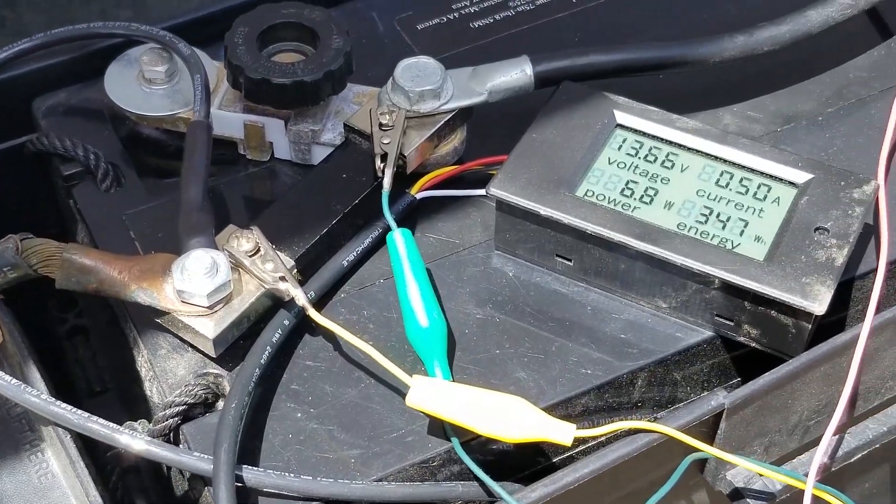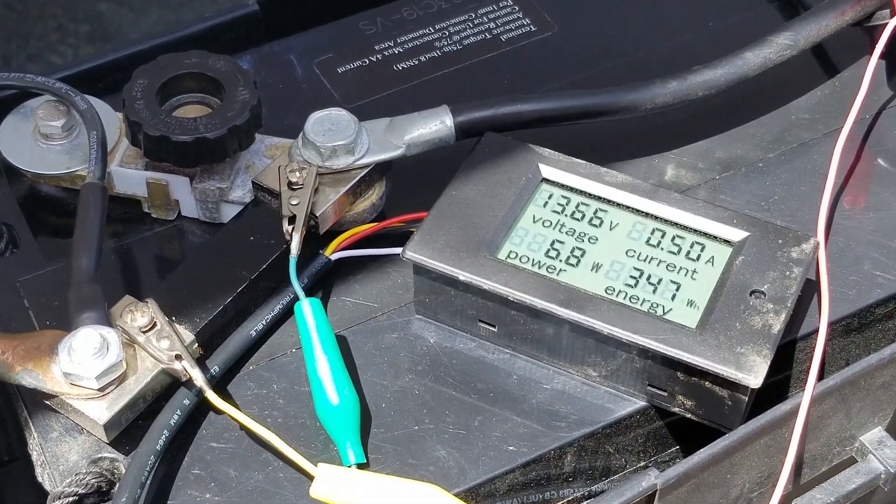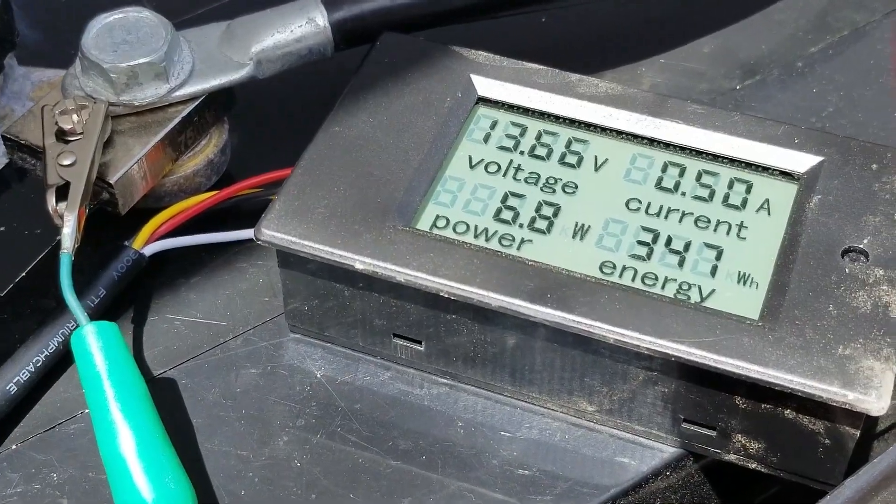That battery monitor where you push the button and one of four LEDs lights up really doesn't tell you anything. What you need to know is when and how much power is being drawn. So I went and purchased the cheapest battery monitor I could find on Amazon — this is a Bayite, and there's a dozen different clones of it. It not only tells you the state of charge, but also how much power is being put into the battery or, more importantly, how much power is being drawn off. I hooked it up to the battery and went through the different systems of the trailer, and found it was the lights.